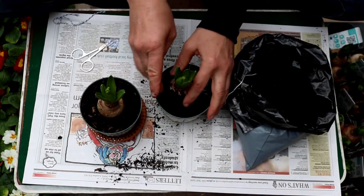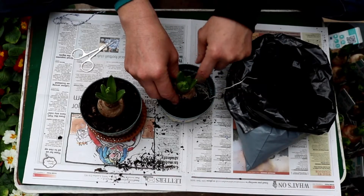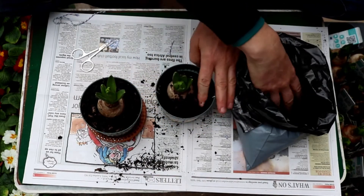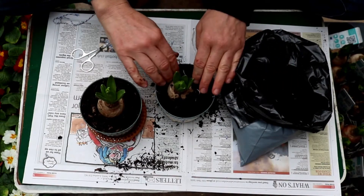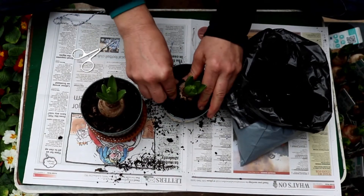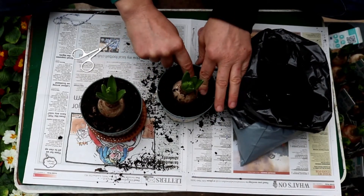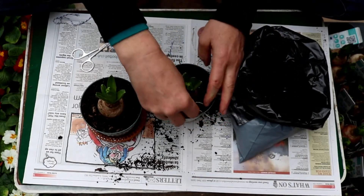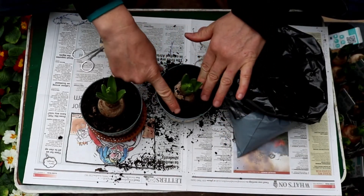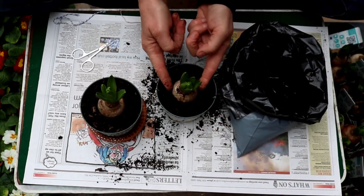So it sits in the middle — make sure all its roots are inside the pot. Just sprinkle the soil around the top and firm it down so there's no air inside it. Press it down and make sure just half of it sits above.